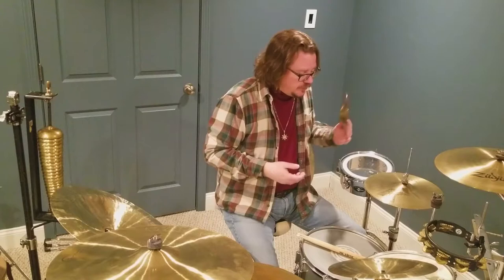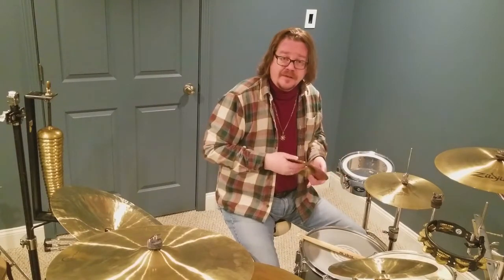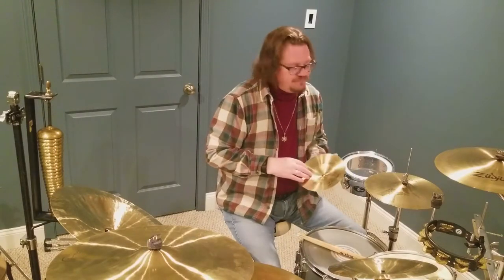I've had these cymbals for well over 20 years and they don't seem brittle in the least to me — there's not even any keyholing. So, polish your cymbals? Yes. Polish your cymbals every week? No.